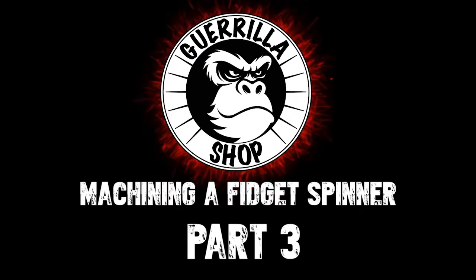Hello, Mike Morris here in the Gorilla Shop with part three of how I machine a fidget spinner. In today's video I'm going to show you my process for machining the buttons of a fidget spinner. The first thing I have to do is take this one foot piece of 145 tellurium copper round bar and cut it into approximately half inch sections.